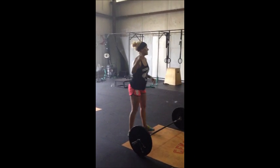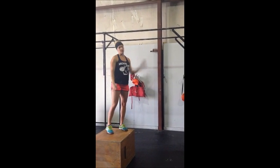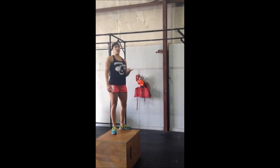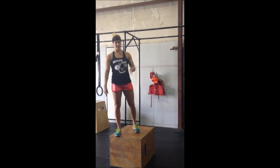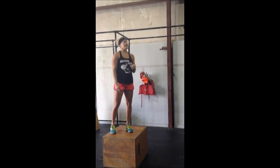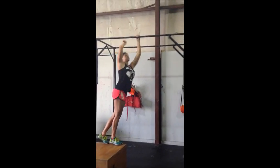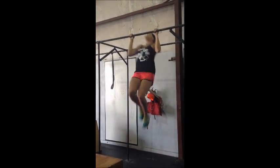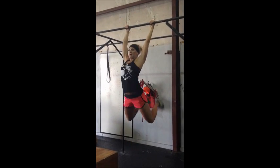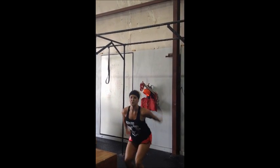Next movement — pull-ups. There will be a box, ladies, to help you get up on the bar, so don't worry too much about that. Any pull-up is going to be accepted: butterfly, standard kip, or strict pull-up. We just need to see the chin over the bar, and we need to see full extension at the bottom. You can mix grip if you'd like, or you can go fully underhanded. So that's the standard kip, or you can butterfly, or if you really want — strict pull-ups.